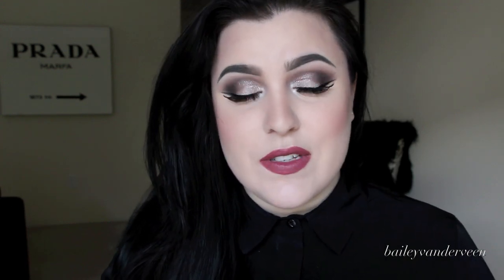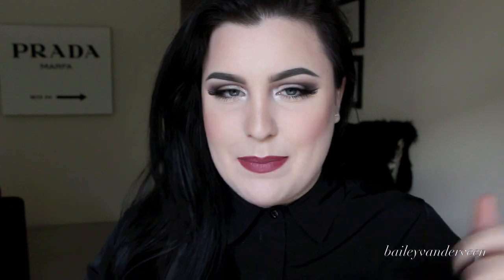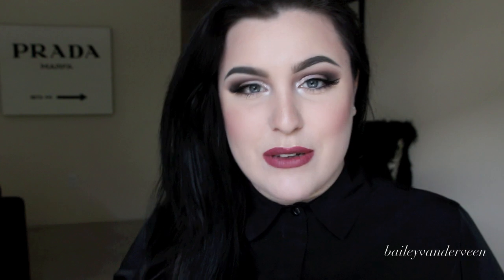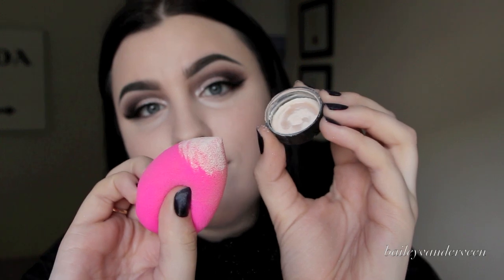After I've blended out my concealer and everything looks smooth and even, I always set my under eye concealer. I love using the Ben Nye luxury powder in Cameo — this is that banana powder everyone talks about, but if you're fair-skinned, don't use the banana shade, use Cameo. I apply it with my beauty blender by tapping it into the lid and pressing it underneath my eyes. It seamlessly melds everything together and my under eyes look flawless.